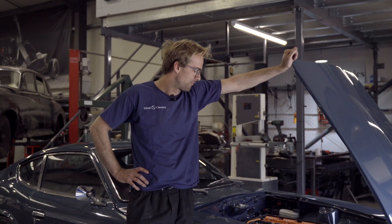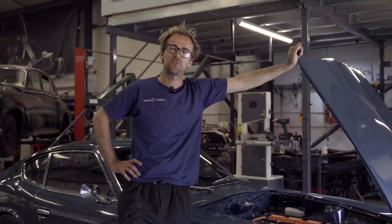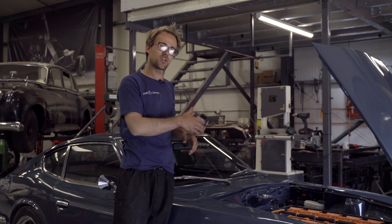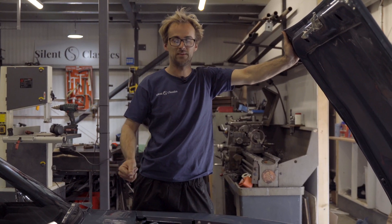Hello, it's Jack here. This is our first ever tech talk and we're going to start with the Datsun 240Z. I'm going to talk you through batteries and motors and all that kind of thing. So if you want to come in and have a look at the engine bay, we'll start with that. So here it is, the 600V beast.